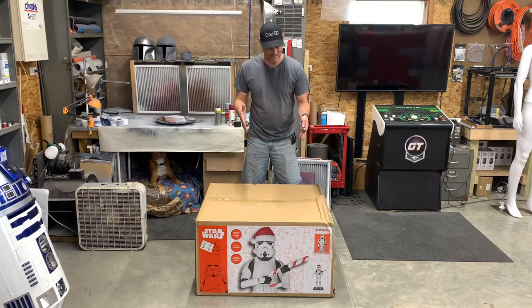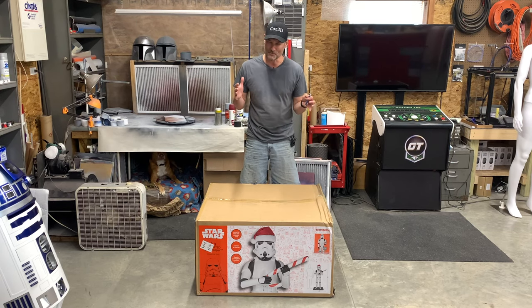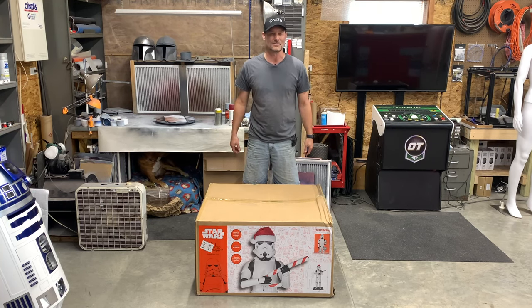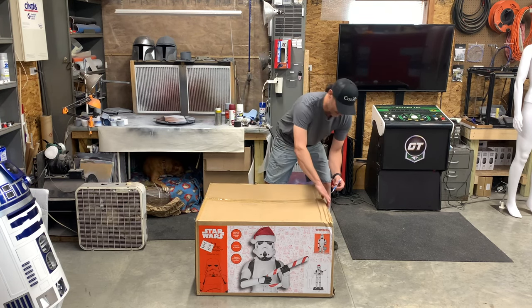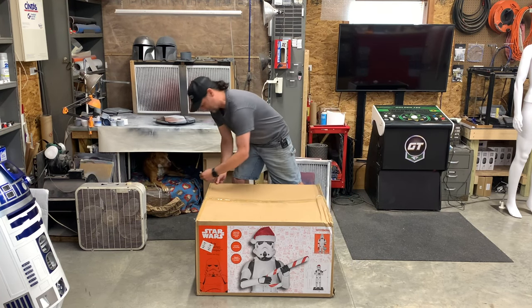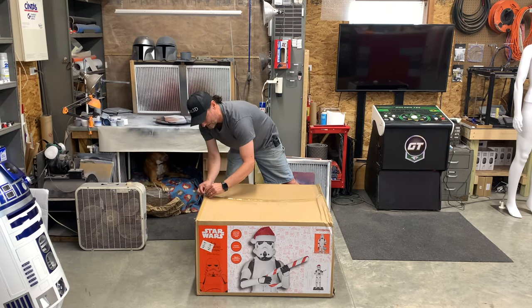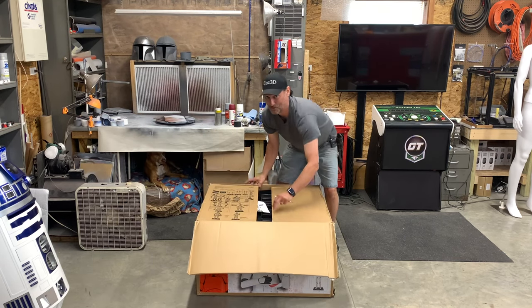All right guys, so here it is — the six-foot tall Holiday Stormtrooper. My hopes are not super high on this, but yet they really are. I'm hoping this is gonna be a pretty cool thing to have during the holiday seasons, put it down in my basement when I'm not using it, and just have it as a conversation piece. So let's get cutting into this right now. I haven't opened it yet — I wanted to share my excitement or my disappointment, I don't know which is gonna happen. We're gonna dive into it and start pulling some parts out.